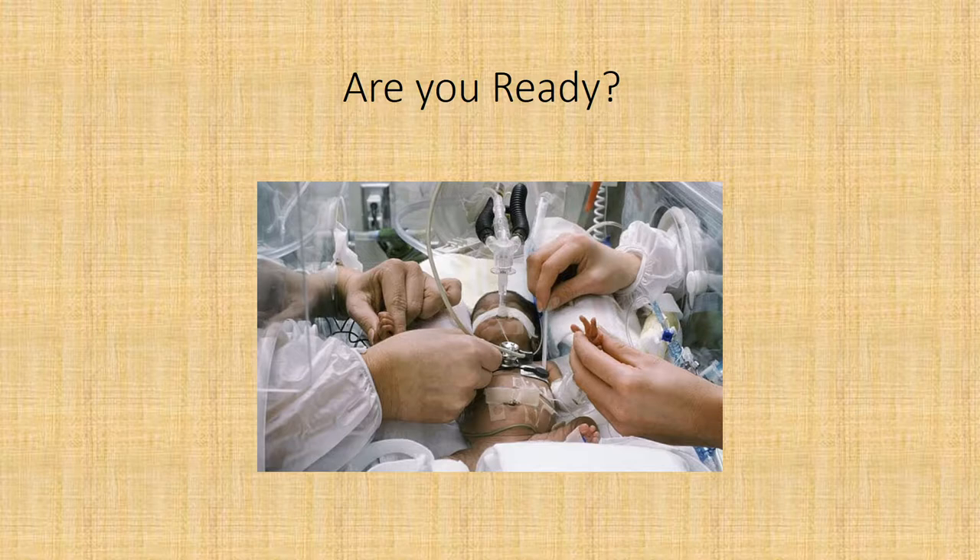Are you ready? You have to be ready. This is what you may see: a baby about maybe two pounds, obviously on a ventilator, lots of tubes and wires coming out. You'll have to reach through an incubator, probably be in a position you don't want to be in, and it will be very difficult to do this echo. But you have to figure out what's going on with this baby, so it's necessary.